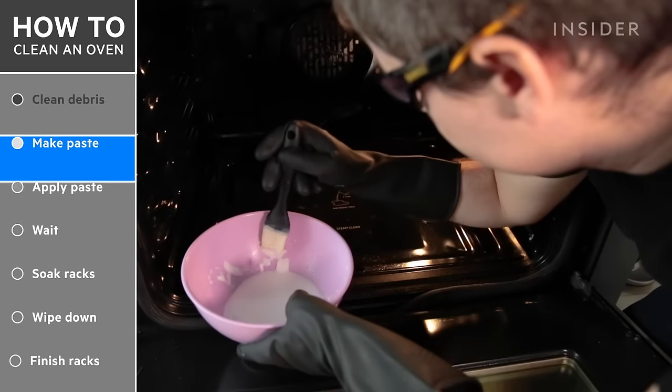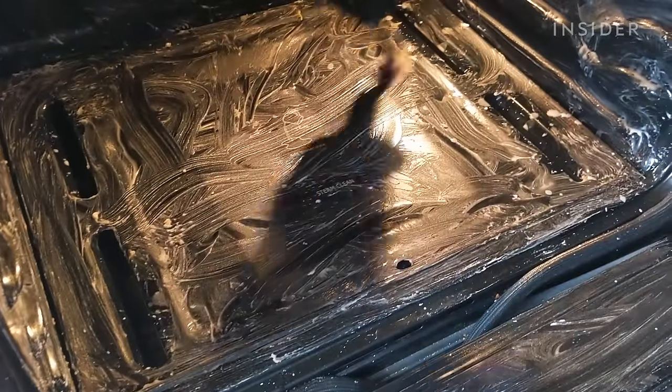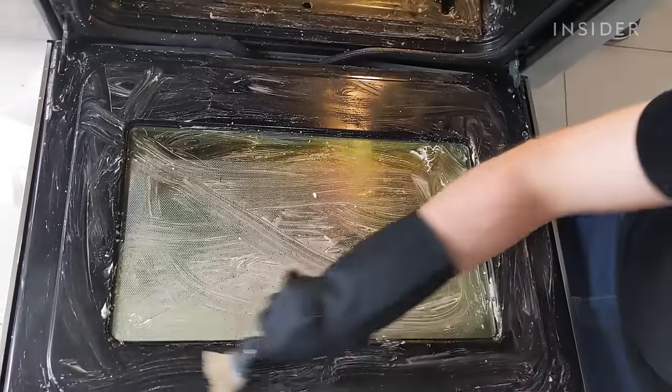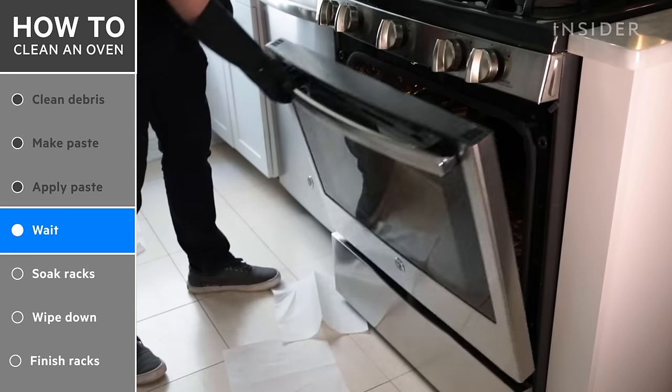Use your pastry brush or your hands to spread the paste on every surface in the oven. Just focus on a nice, even coating. Avoid things like electrical heating elements, gas vents, and light bulbs. Don't forget the door. For this method, I'm going to close the door and wait eight to ten hours.